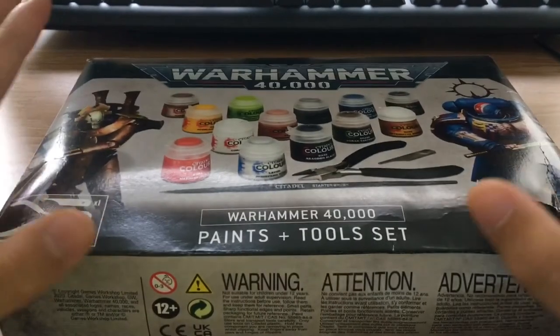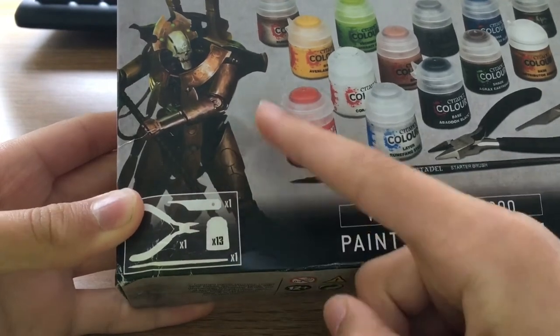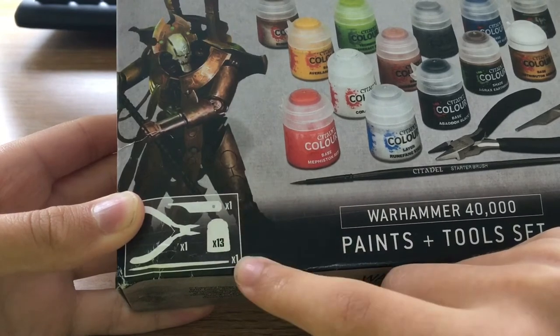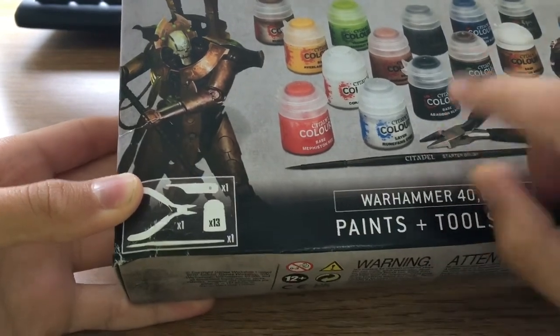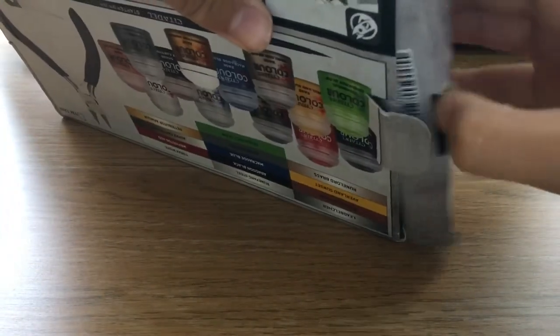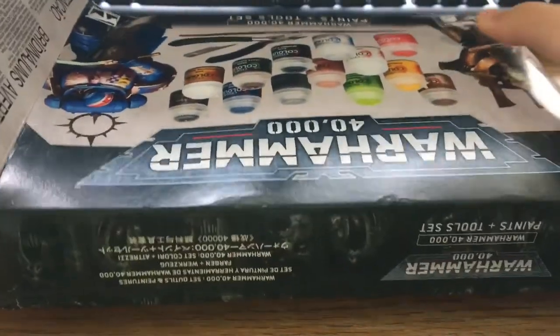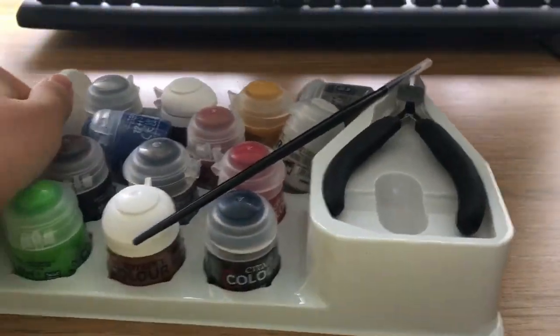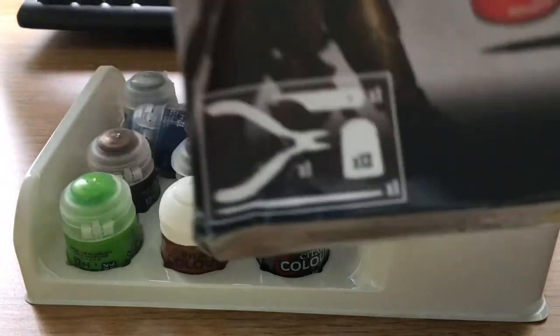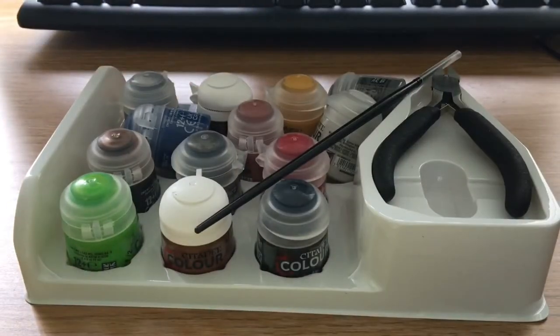Now over to this — we're going to be unboxing it. You can see the contents: it comes with a mold line remover, some clippers to take out the miniatures, 13 paints, and one starter brush. Let's have a look. The package did look a bit scratched, but anyway, let's have a look at what we have here.